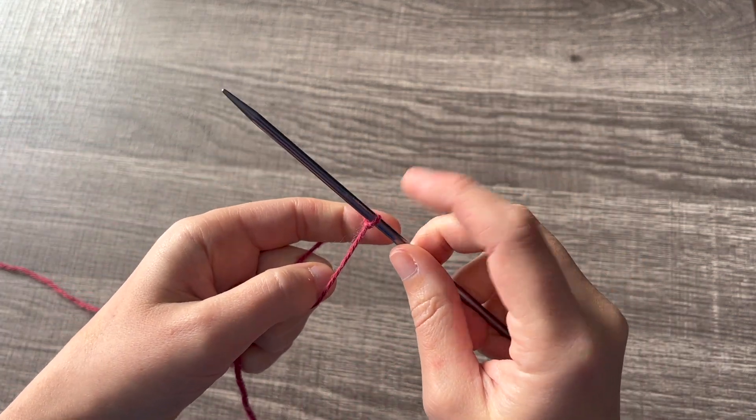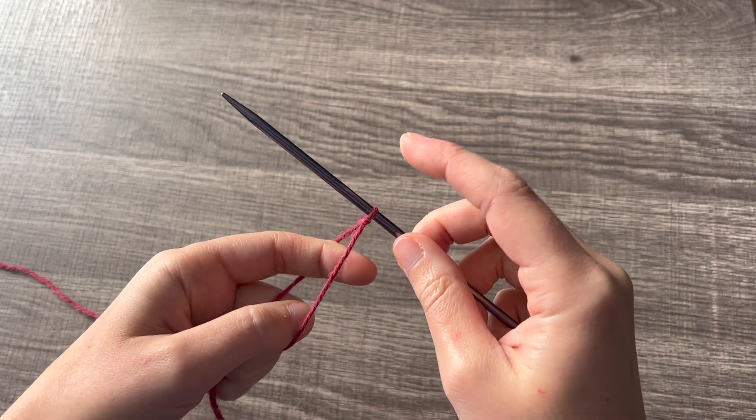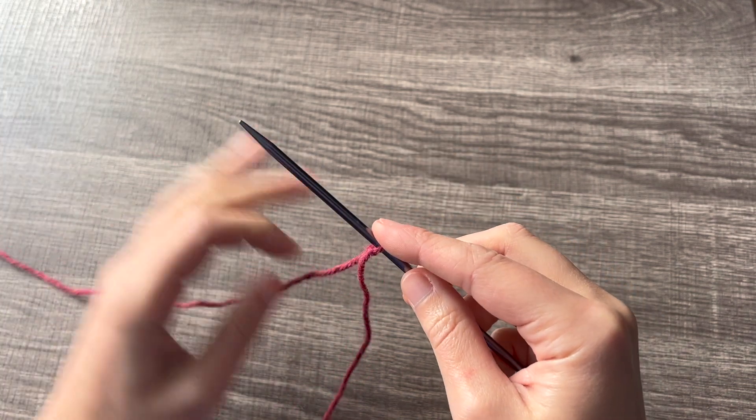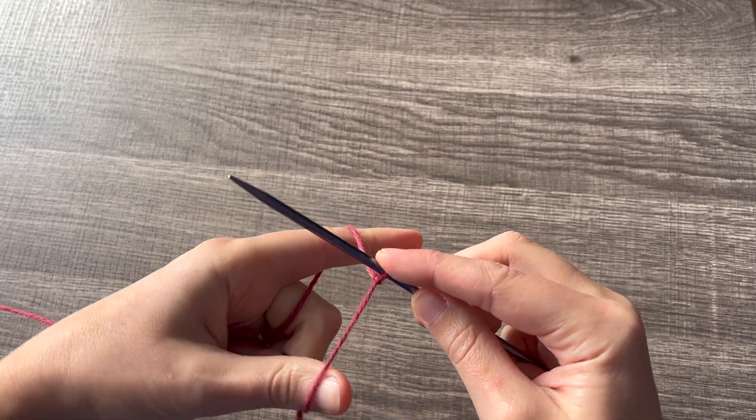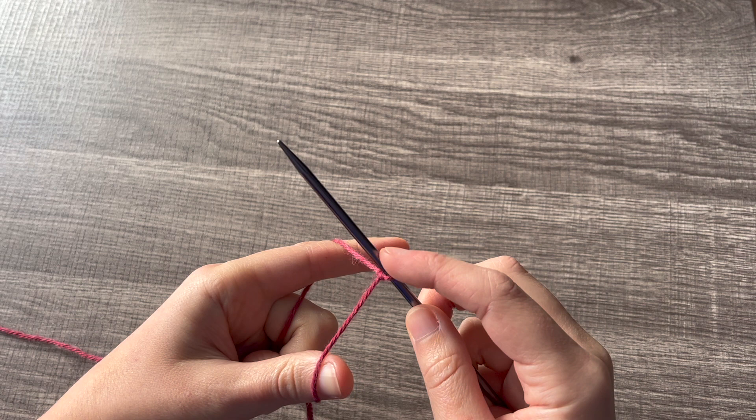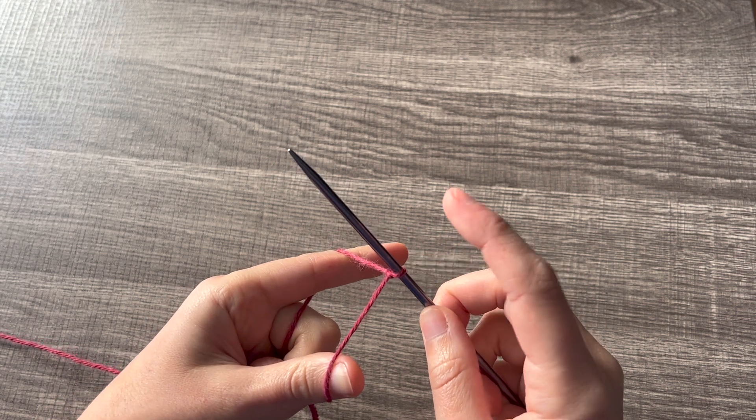This first stitch does count as your first stitch. It will be a knit stitch, so you're going to put your working yarn over your pointer finger, your tail over your thumb, and if this is our knit we need to make a purl.